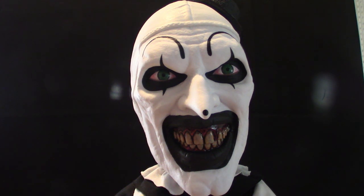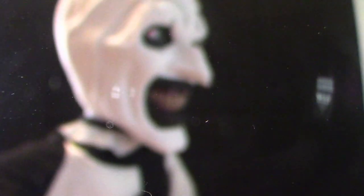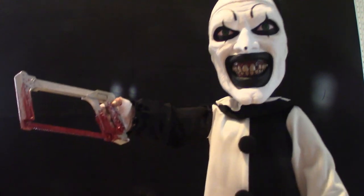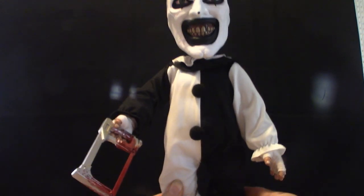Now let's put the hacksaw in his hand. It's going to be a tight fit — hang on. Okay, almost there. There it is! We've got to turn his hand around, put it up like so, other hand down. Now let's show you what it looks like — you can actually position this any way you want.